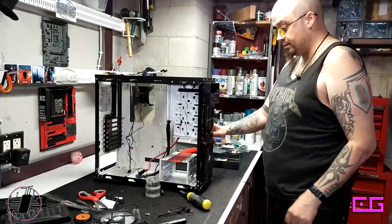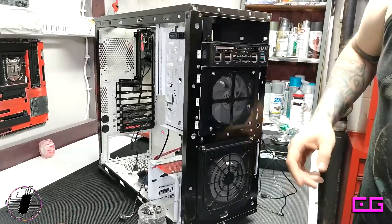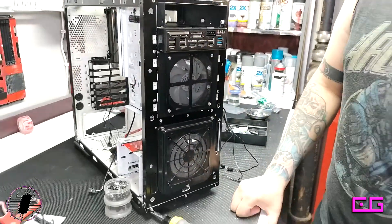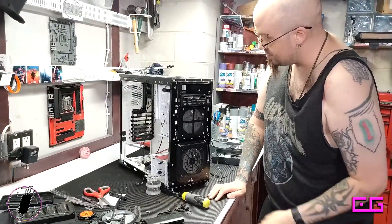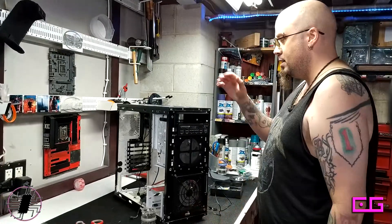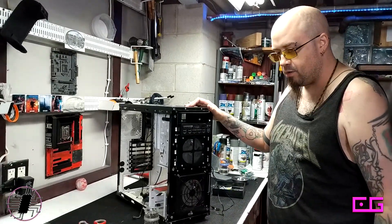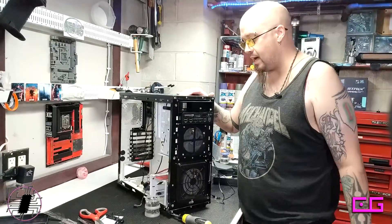This looks really good — that fan just looks like it belongs there. I'm definitely going to buy more of these because I really like working with older cases. Project Tango came back, and we're going to be doing another one called Project Deuce. I made sure to find an older case with drive bays for that.